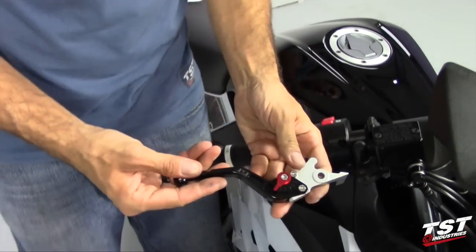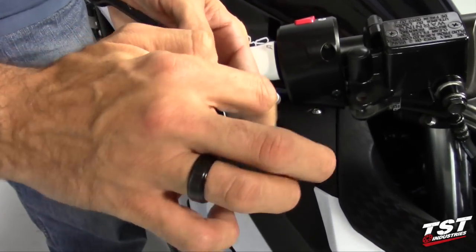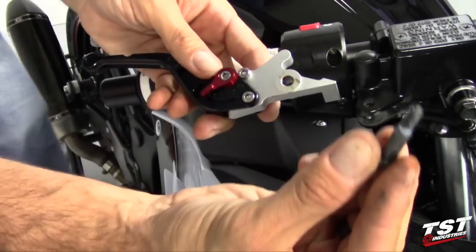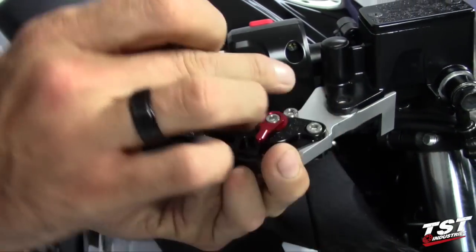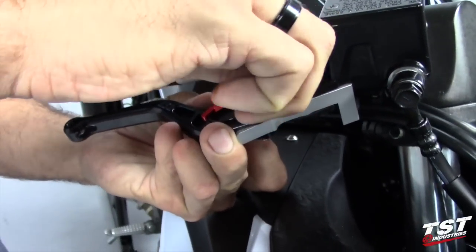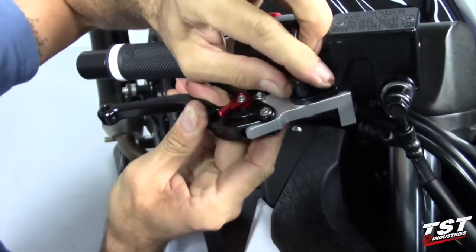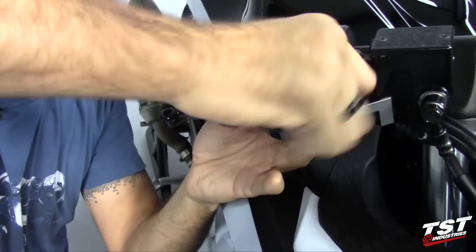We'll take a TST Industries Gen 2 lever, get a little bit of grease — it's always a good idea to grease the pivot hole. Also grab the pivot bolt, and then you want to align the pivot hole with the perch pivot hole.